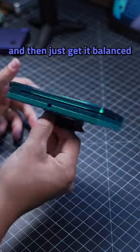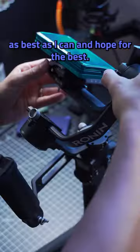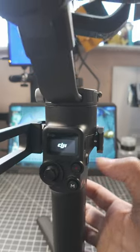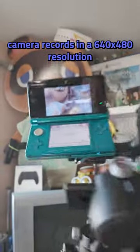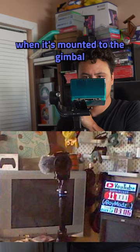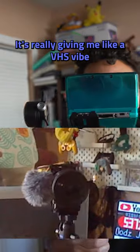I just need to slap it onto the gimbal, get it balanced as best as I can, and hope for the best. It's working! The 3DS camera records in a 640x480 resolution and when it's mounted to the gimbal like this, it's really giving me like a VHS vibe.